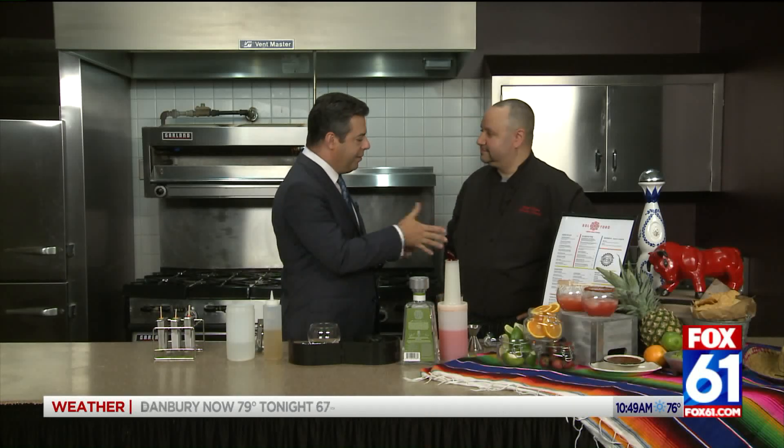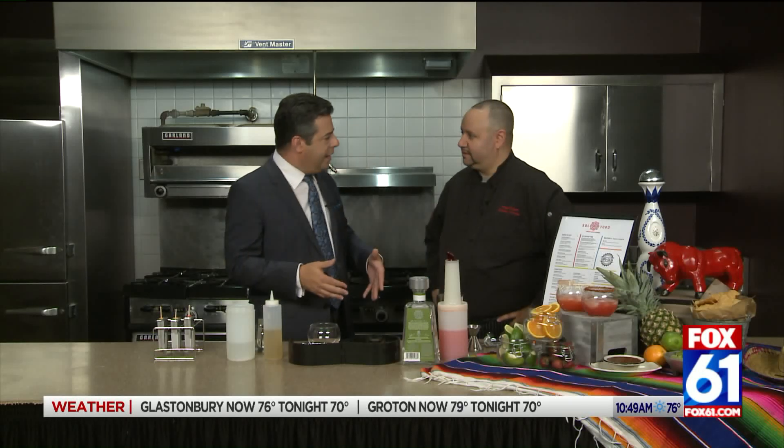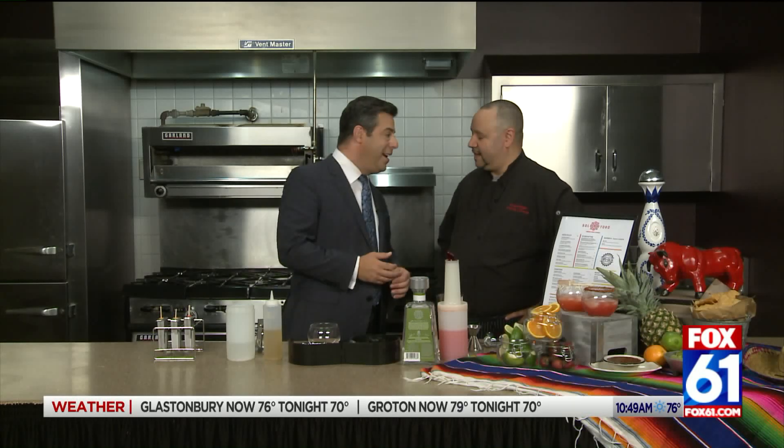Diego Burgos is back with us from Saltoro over at Mohegan Sun. Nice to have you again. My pleasure. I was delighted to read what we were cooking up today — we're going to do adult popsicles. We're putting a little alcohol in the popsicle, taking your signature margaritas and taking them on the road, so to speak, right? Absolutely.